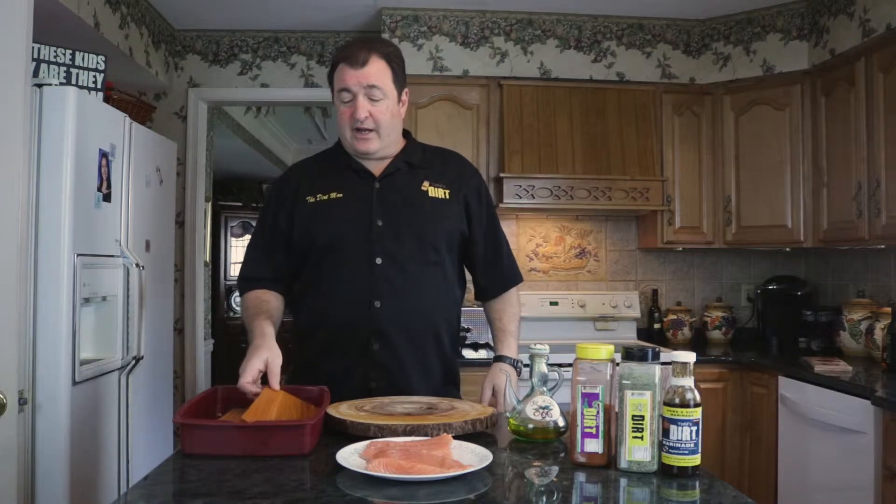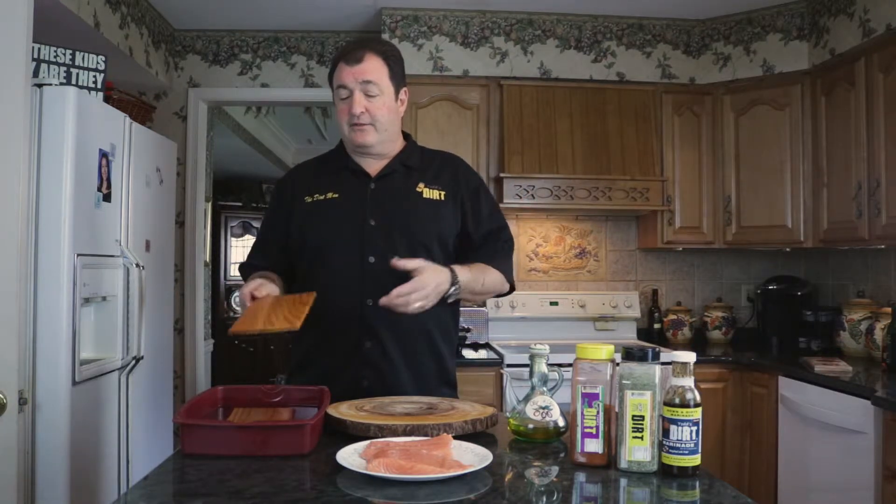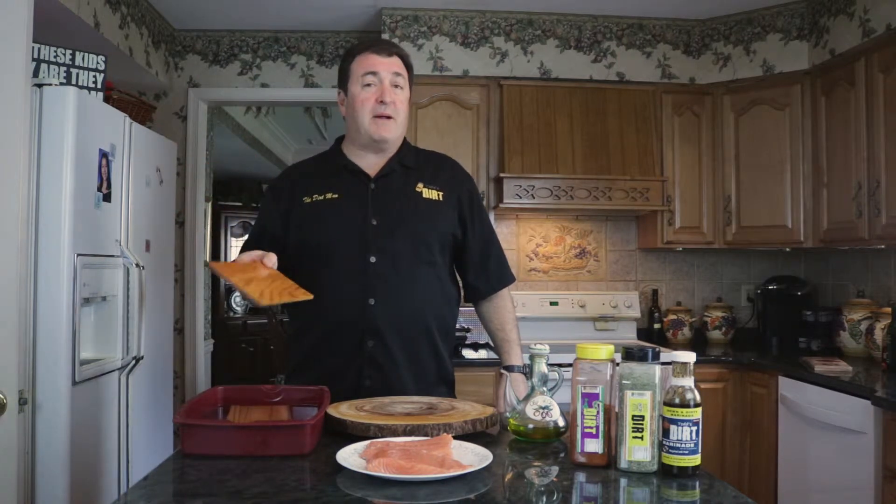I bought these planks at my local grocery store — you can also get them on Amazon, they're not too expensive. I've let them soak in water for about an hour so they're good and soaked. We soak them because if you put dry wood over a hot fire on a grill or in the oven, it will burn and catch fire. Soaking helps insulate the fish so it doesn't burn.